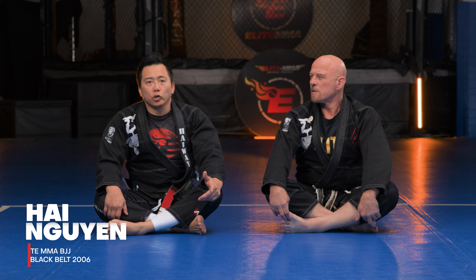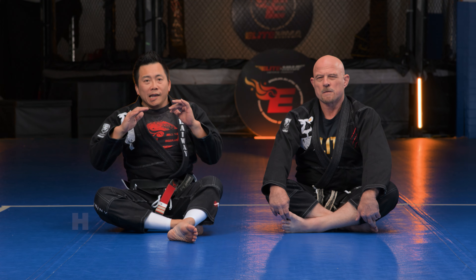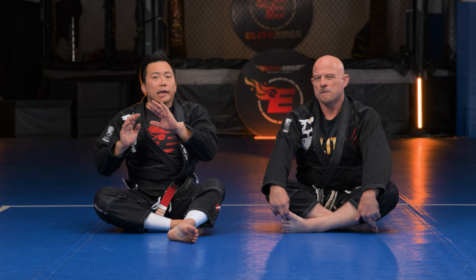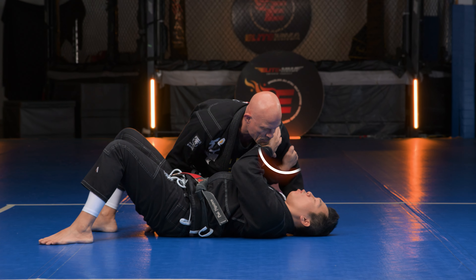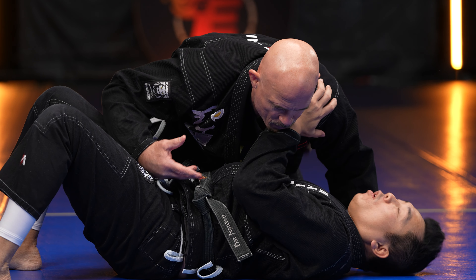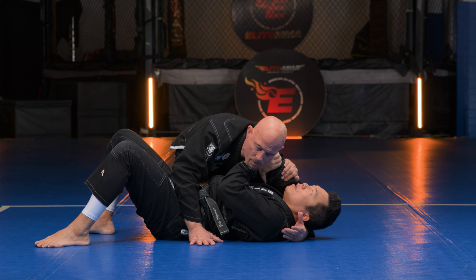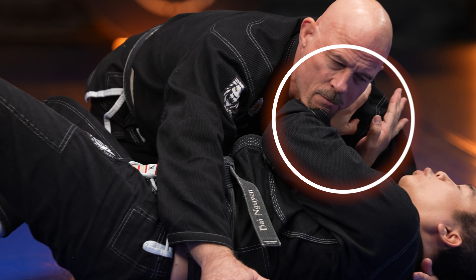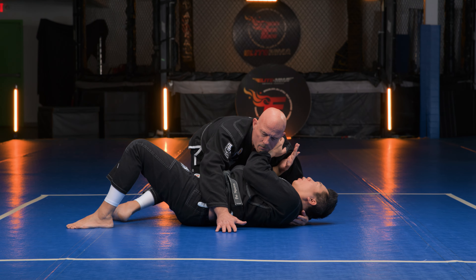For side control we're gonna do a bridge and roll. The person is gonna attack and we're gonna block his hand from controlling our head. When he does that, we reach over and grab his belt. I'm gonna control this bicep — I can cheat a little bit before he grabs my head — pull this down, shoot my hip out, and control here. My left hand is gonna go across and grab his belt.